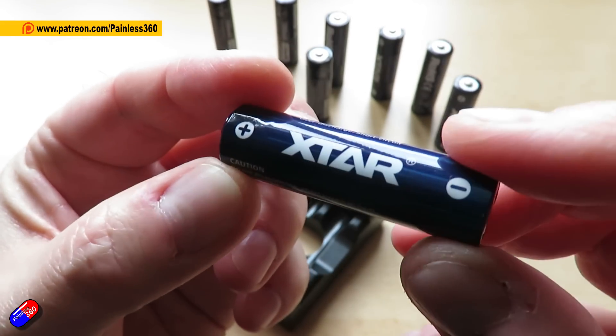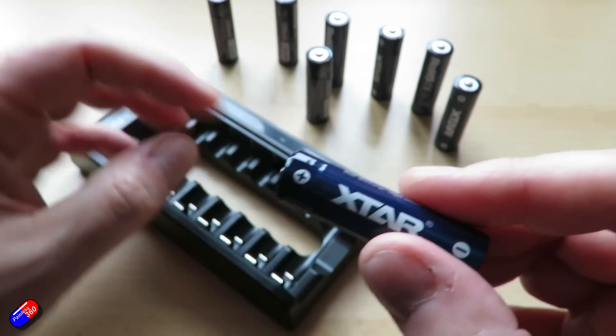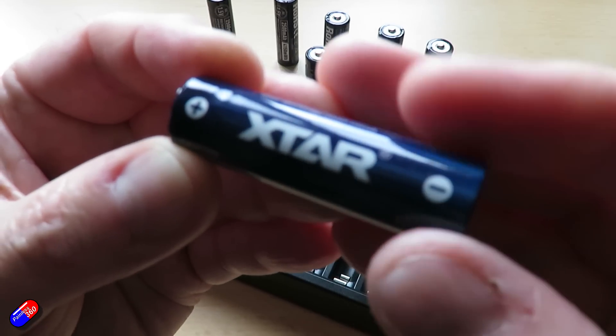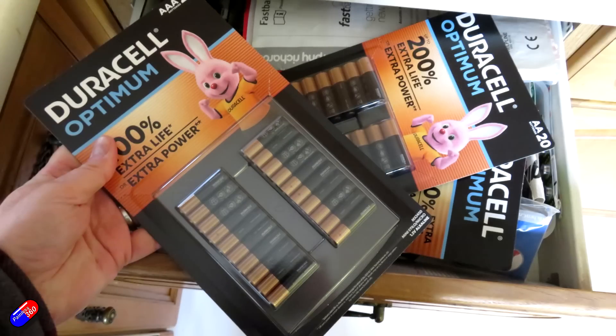These are actually lithium-ion, similar technology to things that we use in the hobby — the 18650s or the 27200s — shrunk down to double-A size. This actually has 2,500 milliamp hours. Now I go through a lot of double-A and triple-A cells here; Costco and Amazon get a decent amount of cash regularly for big packs of batteries, and I'm buying them far more regularly than I would like.